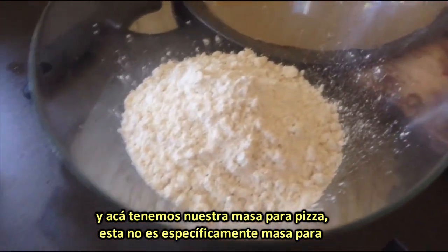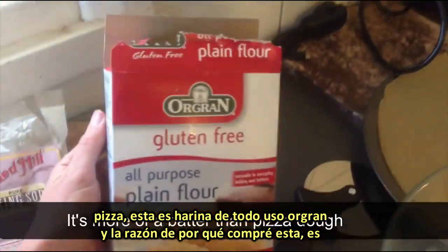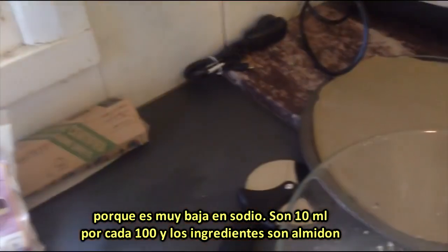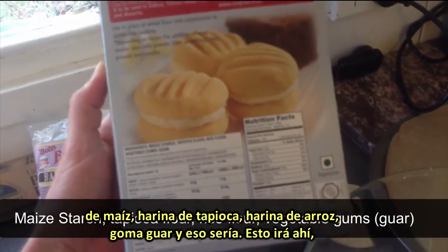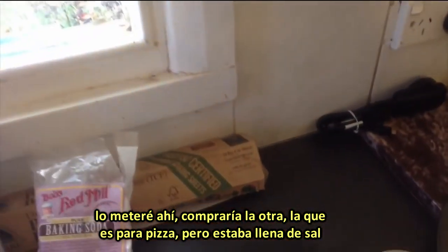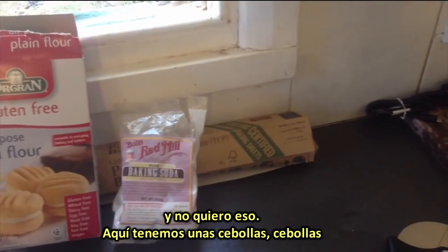And then we have our pizza dough. Okay, this isn't specifically pizza dough — this is gluten-free all-purpose plain flour. The reason I got this one is because it's really low in sodium — 10 milligrams per hundred. And the ingredients are maize starch, tapioca flour, rice flour, vegetable gums, guar. That's it. So that's going in. I would have got the specific pizza one, but it's just full of salt and I don't want that.